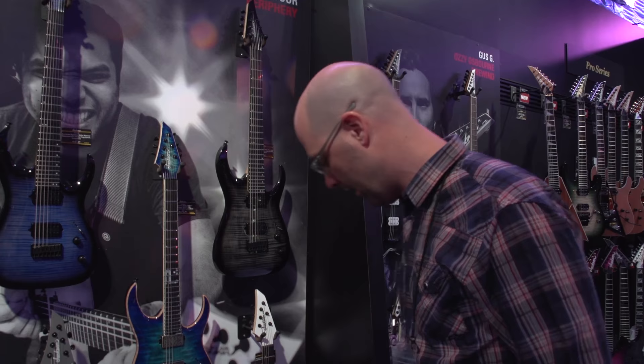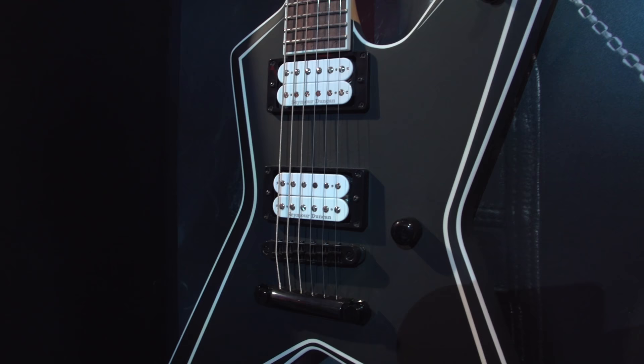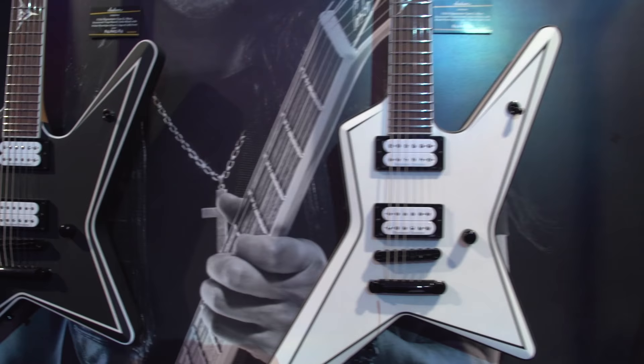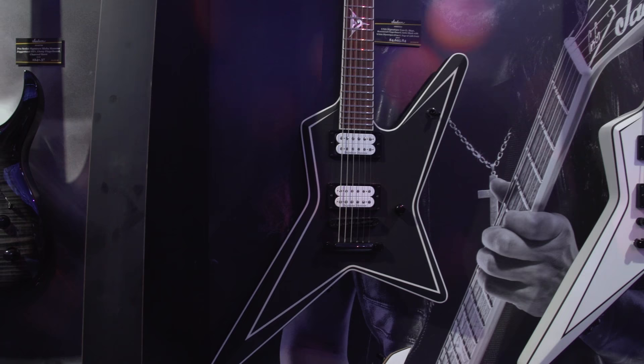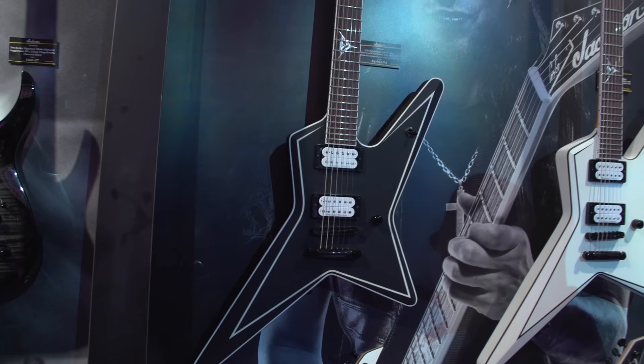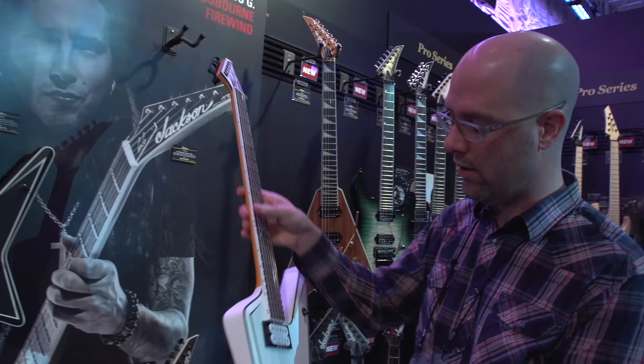Next up, another big grab for Jackson. We're very excited to announce that Gus G has decided to come on board the Jackson family. We've honored this by offering his guitar in three different price points. First, we have the flagship USA model, which comes in two different finishes but in four different options. The other two options, not shown here, will look identical but will not have the Gus G logo on the 12th fret.